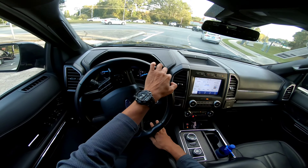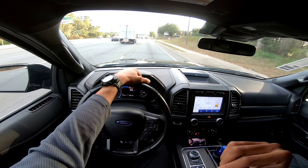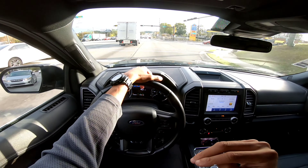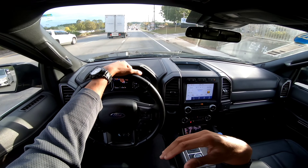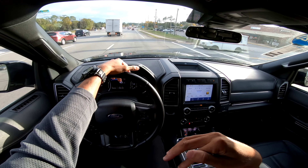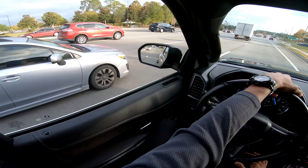Going to make our rounds back to the dealership — thanks for watching so far. I would say this Expedition is very capable, very versatile, and usable for all kinds of different things. Even for a big family, this would definitely work for you.